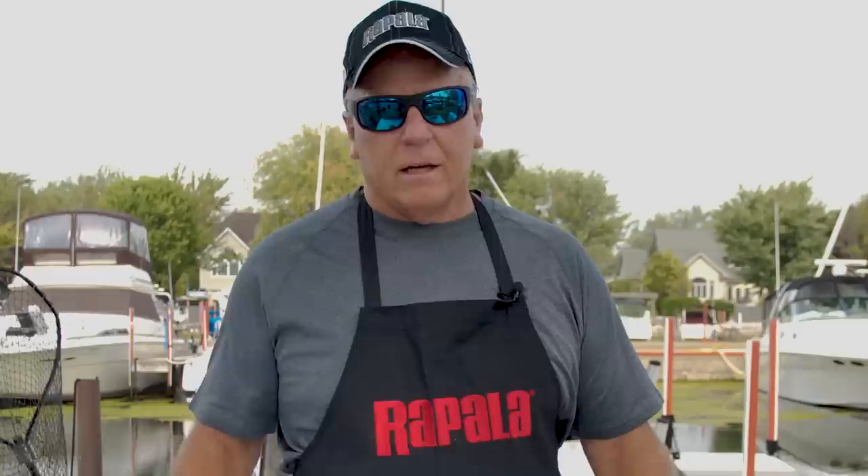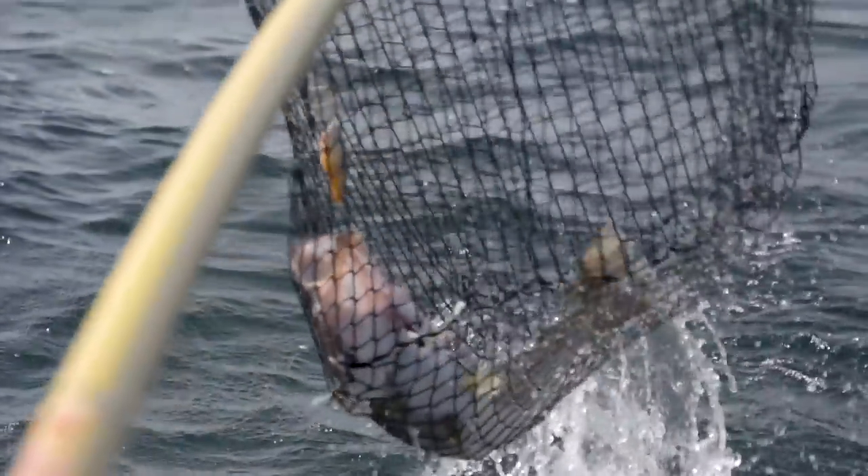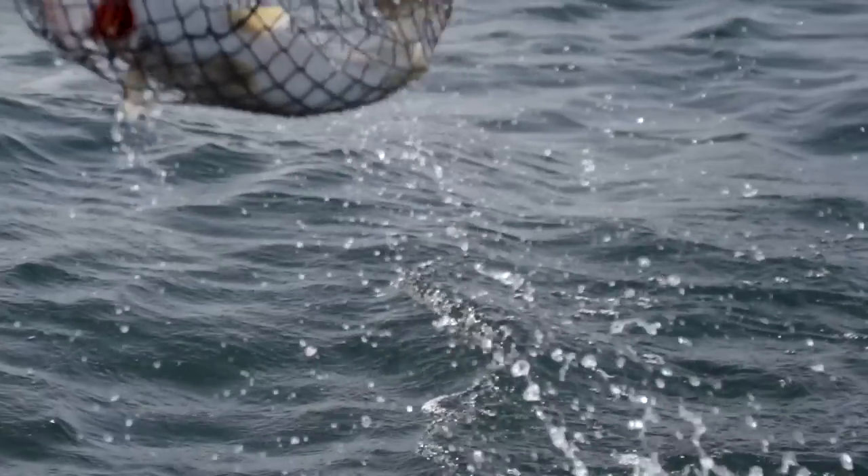First thing we're going to talk about today is your game plan. Are you going to eat the fish the same day? Are you going to keep them for a couple days in the freezer? Are you going to store them for later? Those variables are all important to decide. Most of the time people are catching walleyes they want them for table fare, so treat them like food and they're going to taste that much better when you cook them up.